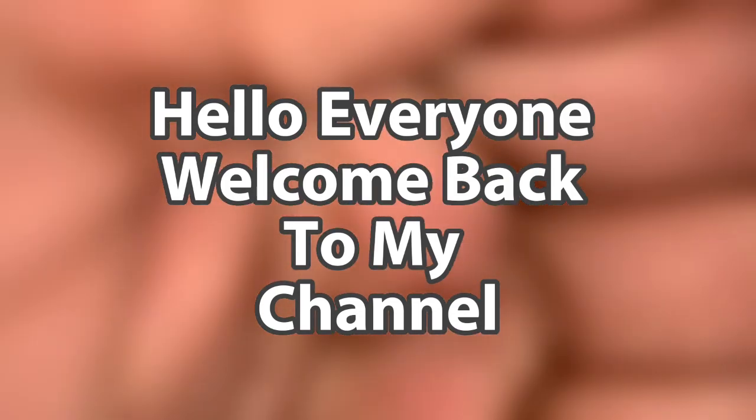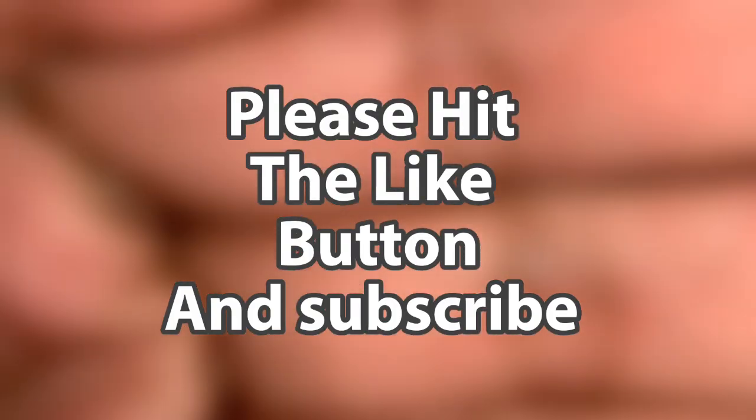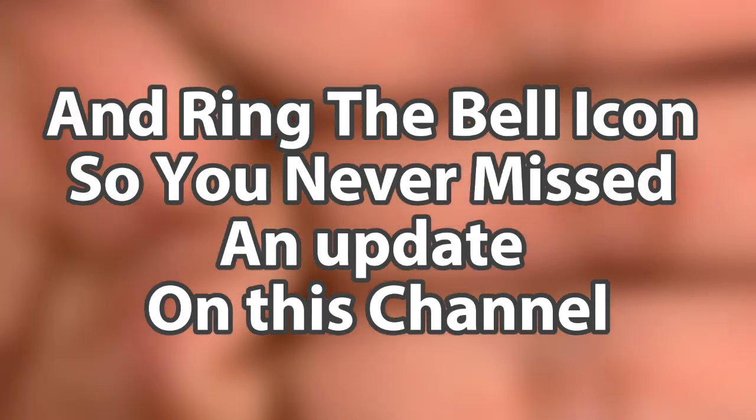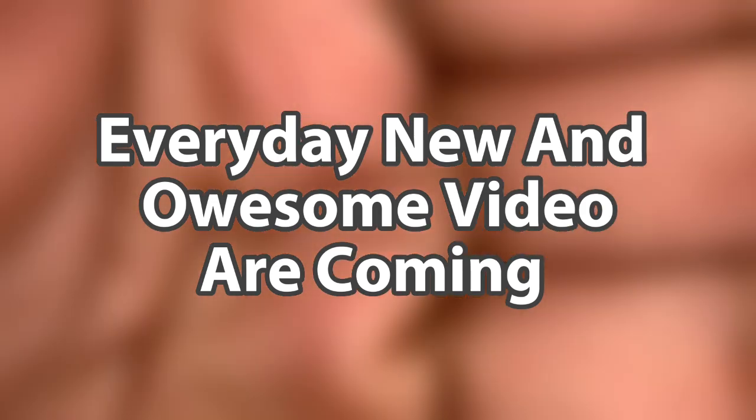Hello everyone, welcome back to my channel. Please hit the like button, subscribe, and ring the bell icon so you never miss an update on this channel. Every day new and awesome videos are coming.